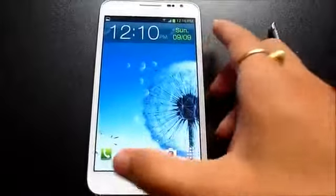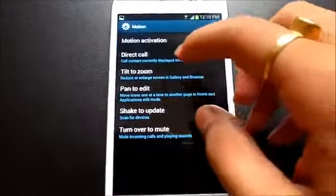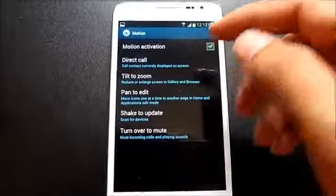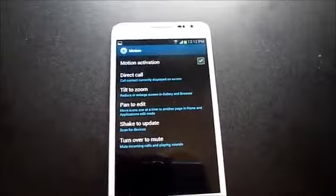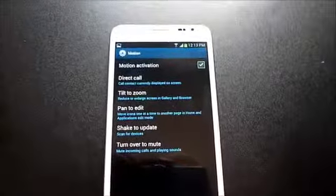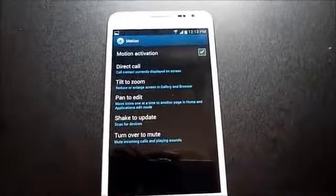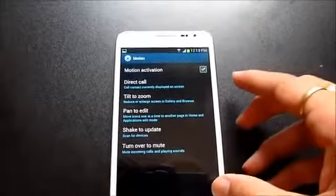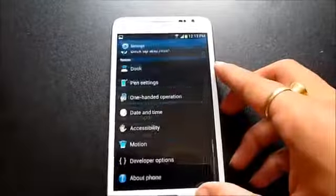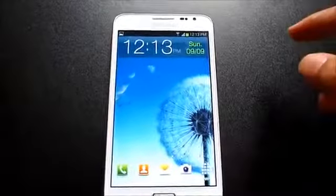Another addition is 'Direct Call,' found under Settings > Motions. If you open a contact or are reading someone's text and put your phone to your ear, it will automatically call that contact. This is a feature from the Galaxy S3 and is also available in the upcoming Note 2. The 3D album effects from the Gallery are similarly from the S3 and will be in the Note 2 as well.